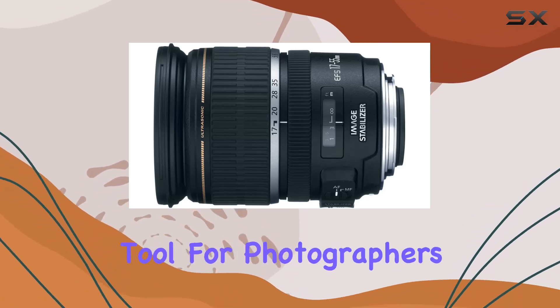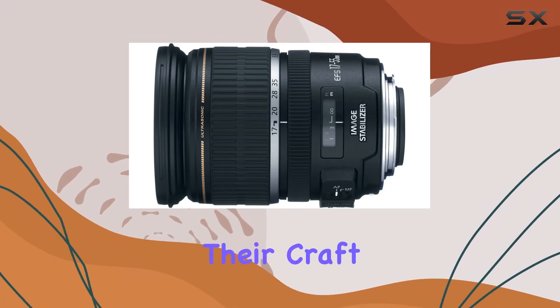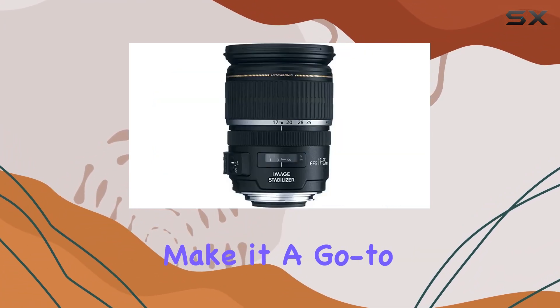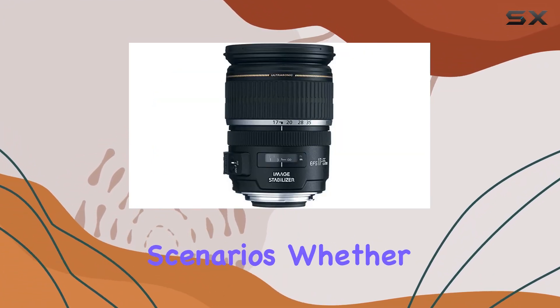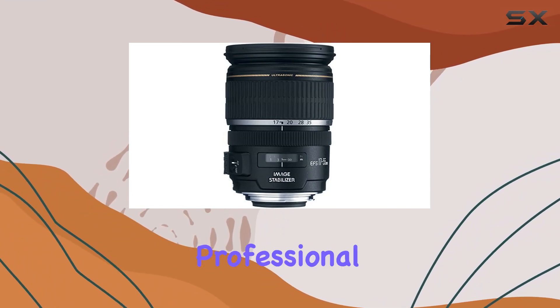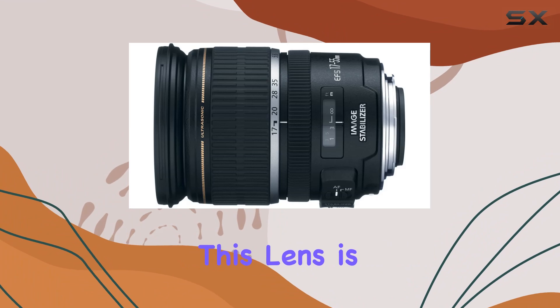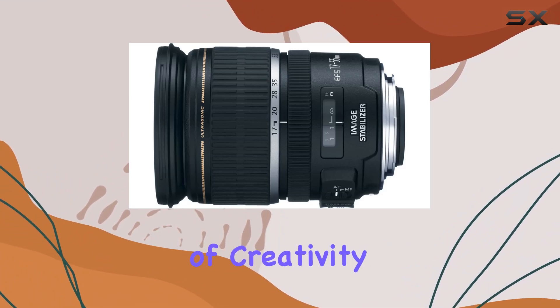is a reliable and creative tool for photographers looking to elevate their craft. Its impressive optics, image stabilization, and fast autofocus make it a go-to choice for a wide range of scenarios. Whether you're a seasoned professional or an enthusiast exploring the world of photography, this lens is sure to unlock new dimensions of creativity in your work.